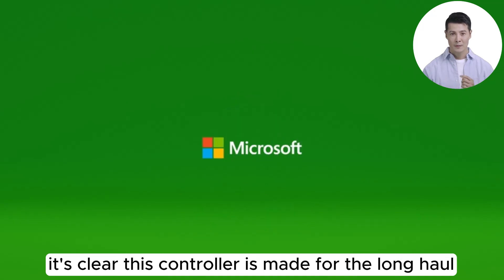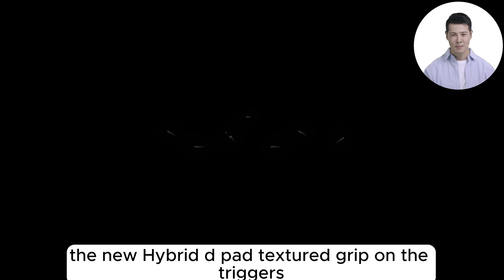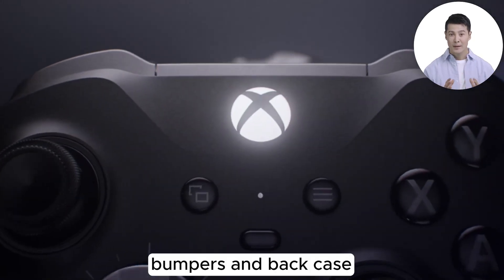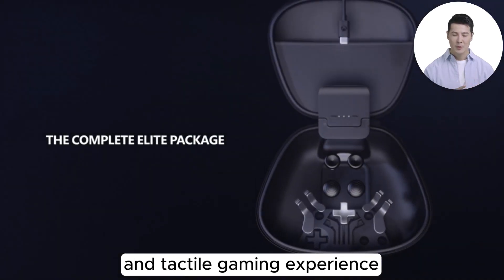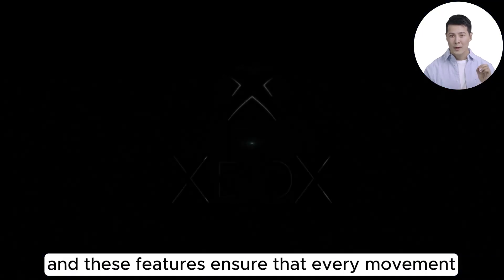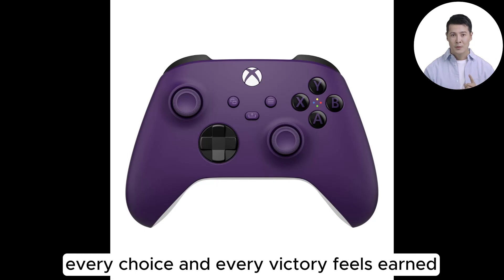With up to 40 hours of battery life, it's clear this controller is made for the long haul. But how does it feel in action? The new hybrid d-pad, textured grip on the triggers, bumpers, and back case all contribute to a more immersive and tactile gaming experience. Precision is key in gaming, and these features ensure that every movement, every choice, and every victory feels earned.